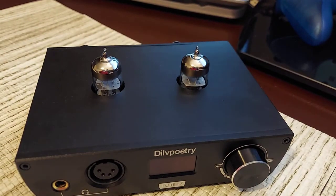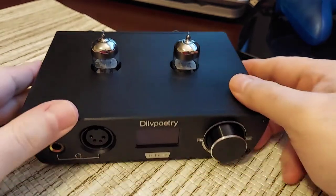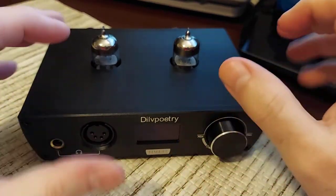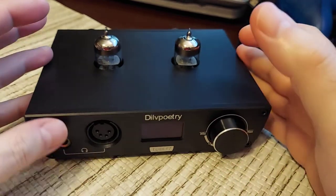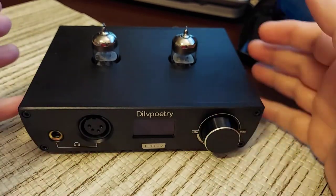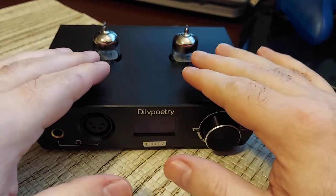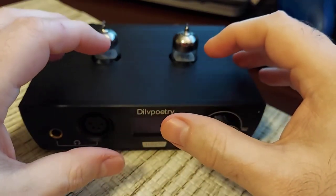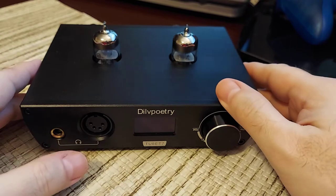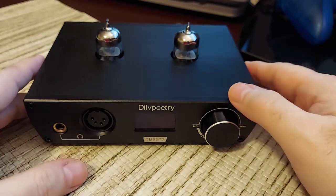The tubes it comes with are the 6N3 — you get two of those. Obviously you can swap them out. Being a hybrid, the tubes affect the sound but not as much as a regular tube amp. With a hybrid you kind of get the best of both worlds: you get a tube influence, but the solid-state circuitry handles the amplification, and the preamp part is handled by the tubes.